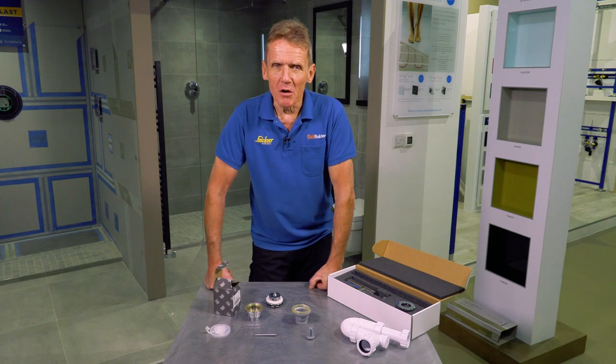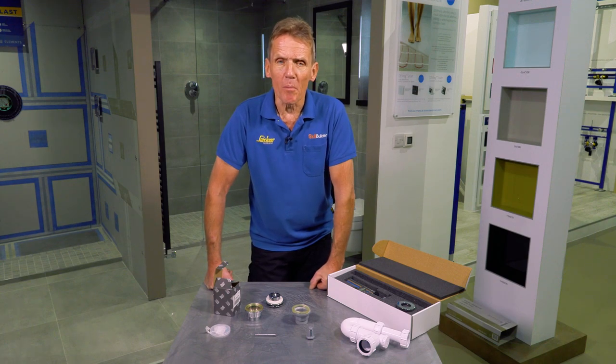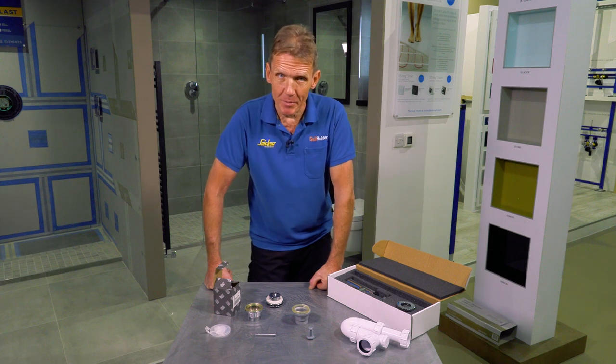Hello, I'm Roger Bisbee and in this video I want to tell you about the two-part professional universal basin waste from Abacus.